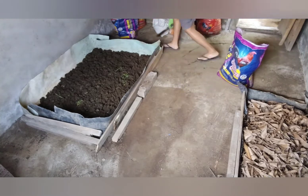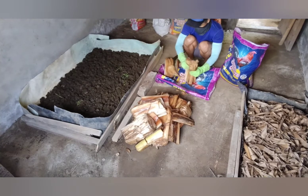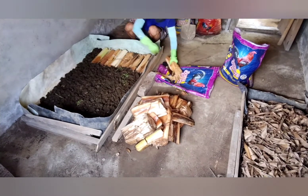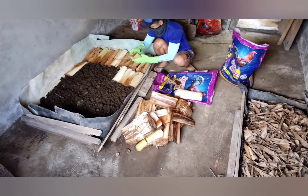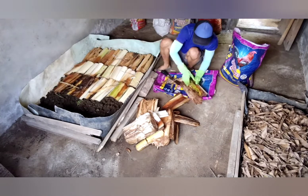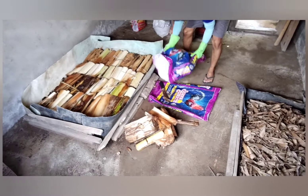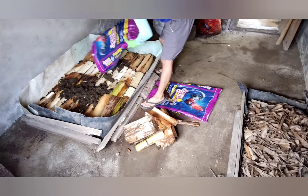Now after this, I'll be putting in the first layer of chopped or shredded banana stalks. What other people do is put in much smaller pieces, but I prefer it this way because, as I mentioned, these banana stalks will be the worms' homes — and they get to lay eggs within these stalks, so it's easier for them to multiply exponentially.